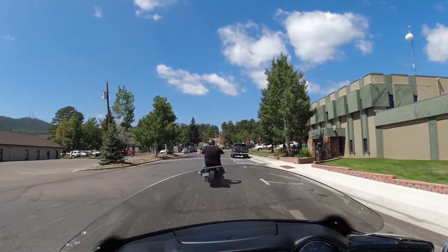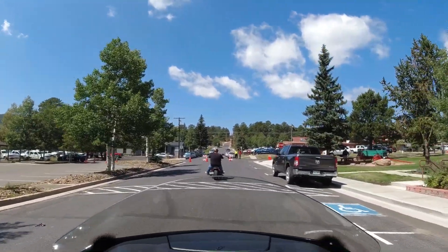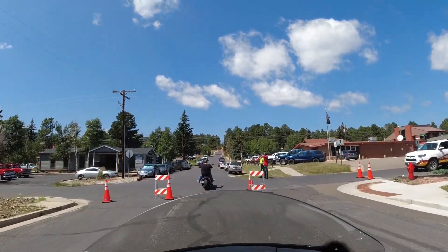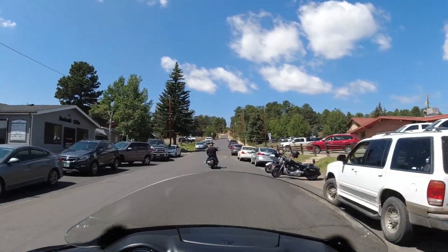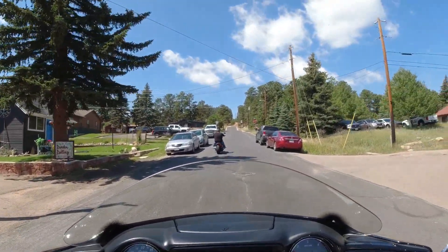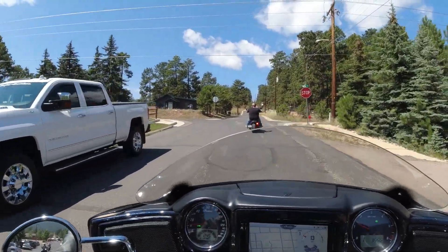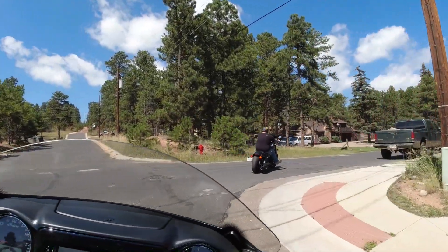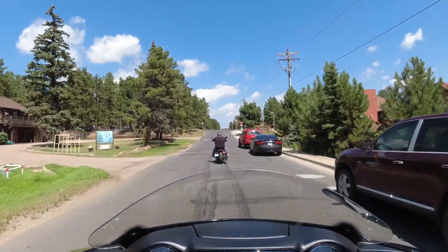The weird thing about these big baggers is when you first look at them it seems really intimidating to get on one of these really big bikes, but once you start driving them it is super easy. They're just so comfortable — once you get going, it's like one of the easiest things to drive. The only thing you really have to watch out for on this one is it's a little bit top-heavy.